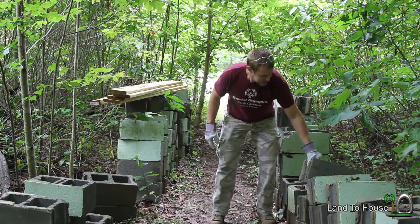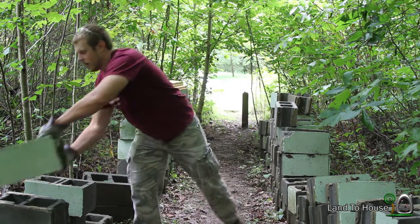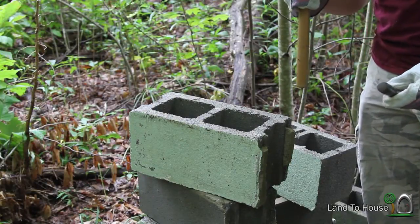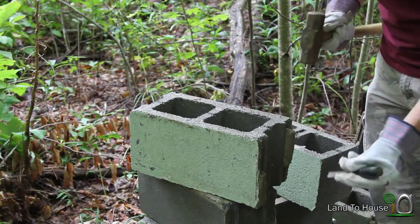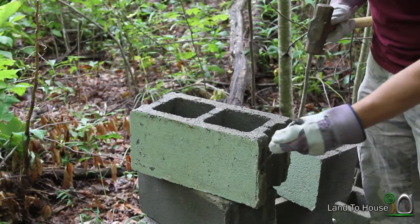I've just been selecting a block that I want to clean, setting it up over here. I've been using this sledgehammer — not really sure how heavy it is, probably a five-pounder I guess — and this old chisel, just popping off the old mortar mix like that.